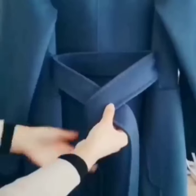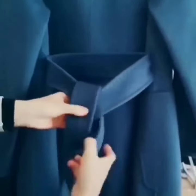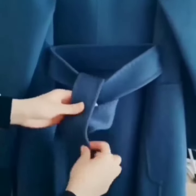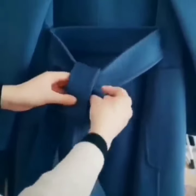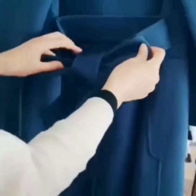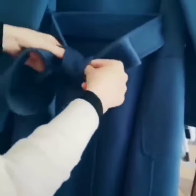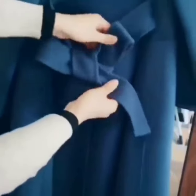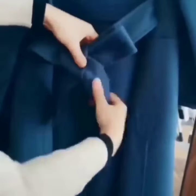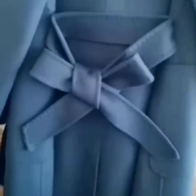Here comes the next one. Tie a simple knot, fold its one side. Take the second one and tie a second knot again. Keep one side folded like this, take the other one and pass it through the loop of the second knot. Now set it and it is done. It is also a gorgeous look.